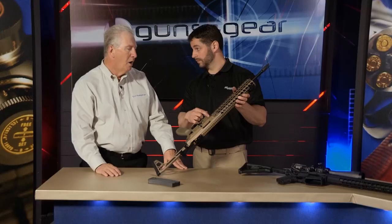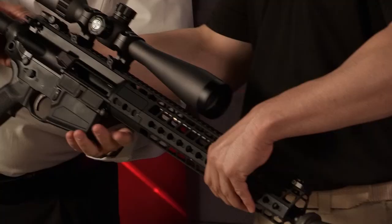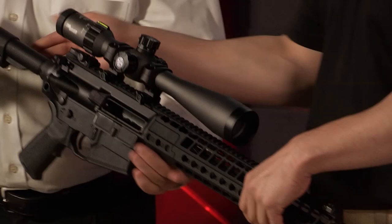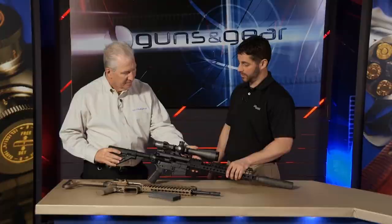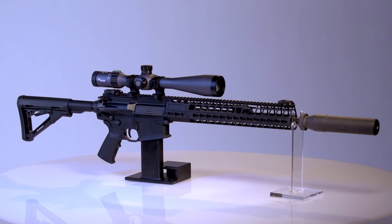Now over to the big boy — the 716 G2. This is a 308. The two things we really wanted to focus on were accuracy and weight. The old rifle weighed about 11.3 pounds; the new rifle is about nine pounds.